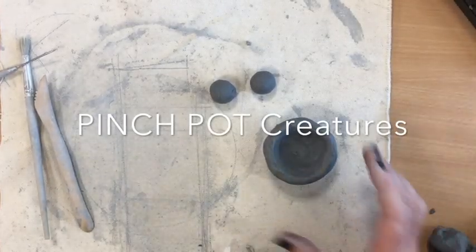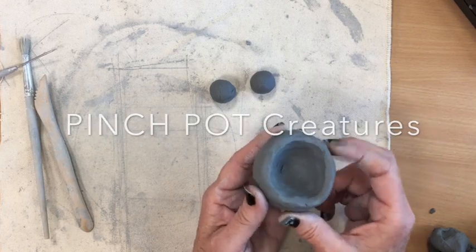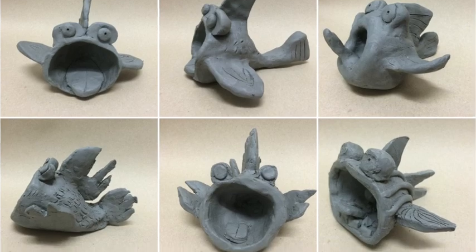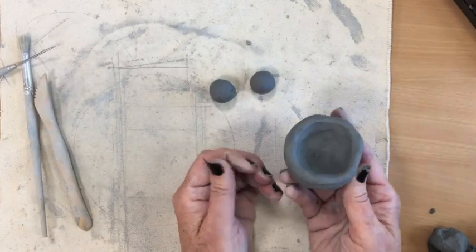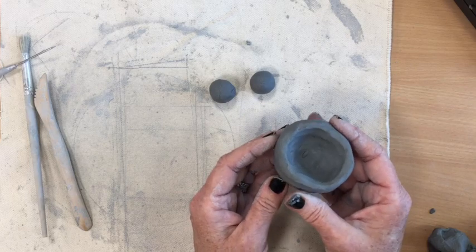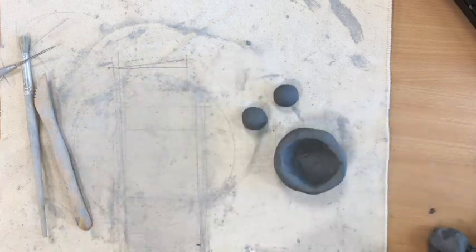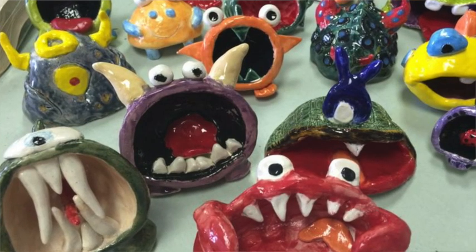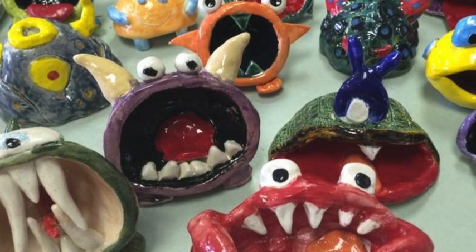Hey guys, today I'm going to show you how to make a pinch pot. We're going to turn this pinch pot into a cute little creature that you can add some details to. The pinch pot is the most basic hand building technique in clay, so it's important that we get some time to practice that before we do some other clay projects in class. These are the two basic items that you're going to be needing for this project. I'm going to be creating a little alien-like monster or creature — we can get really creative with this.